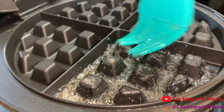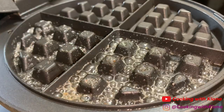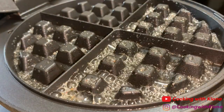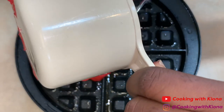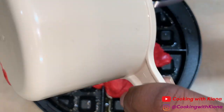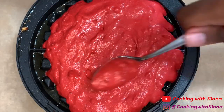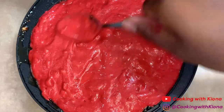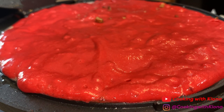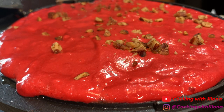Once you finish making your batter, you can go ahead and make your waffles. Grease your waffle iron with butter, then add one cup of your waffle batter — depending on the size or shape of your waffle iron, you may need more or less batter. Once you've added your batter, go ahead and spread it out, then add your toasted pecans. Adding pecans to your waffles is totally optional — I just do it because I really like pecans.